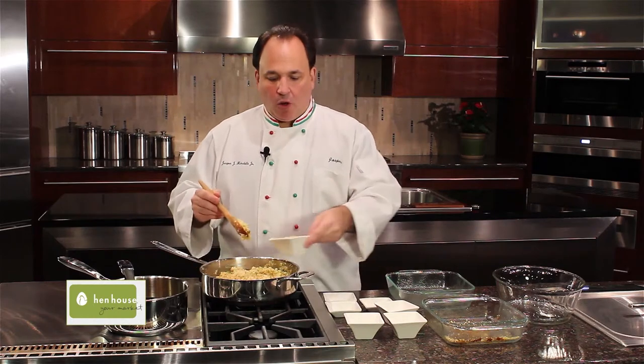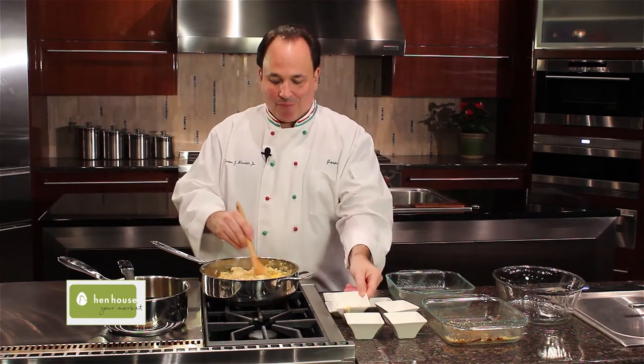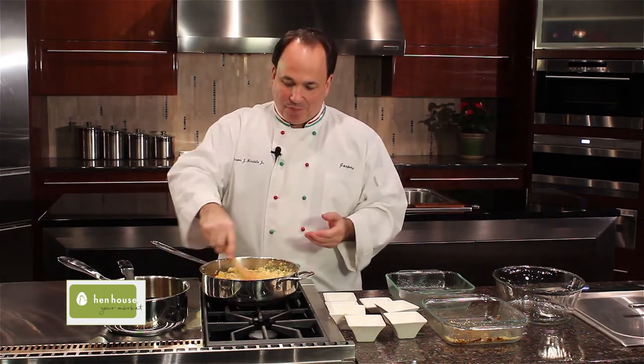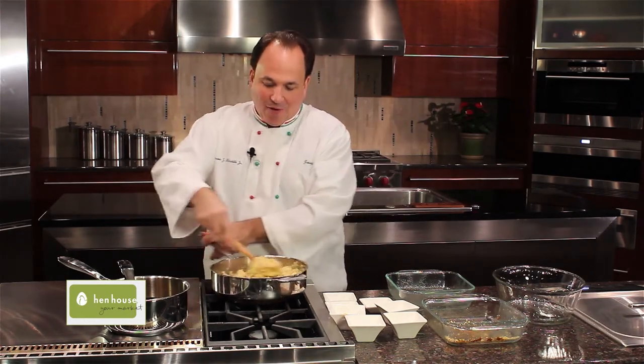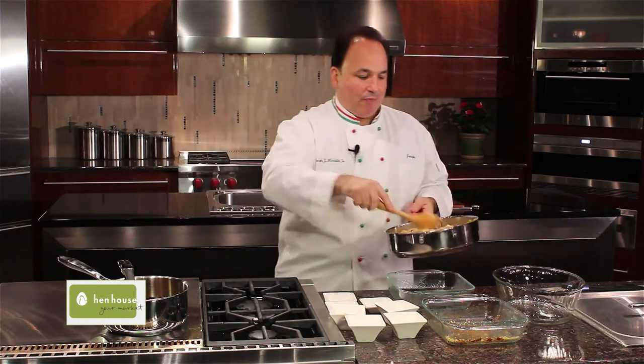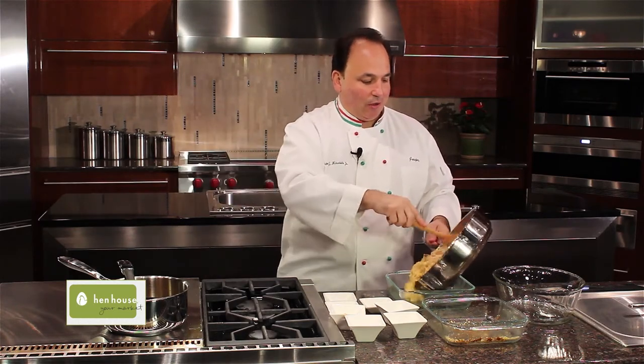After we have enough broth in there, we'll add our eggs and thoroughly mix it. When you add the eggs, this is going to be almost like a soufflé — it's going to rise. We have our greased baking dish and we add it all to it.